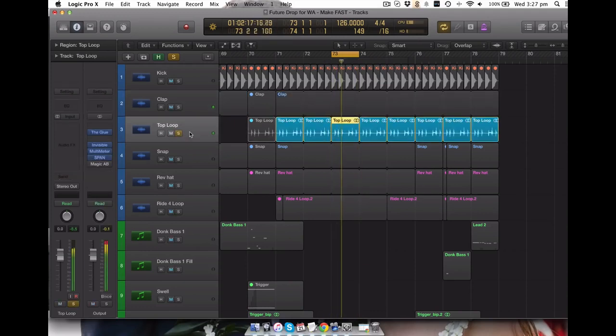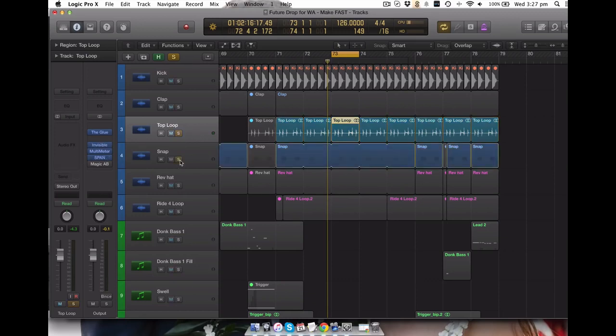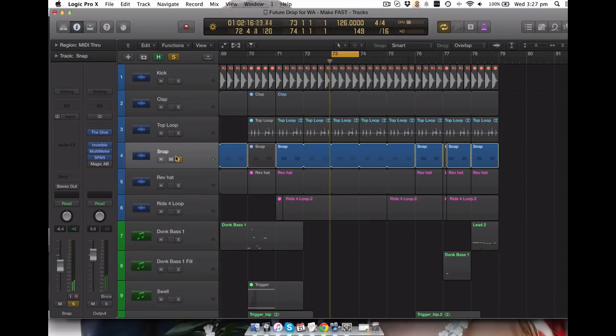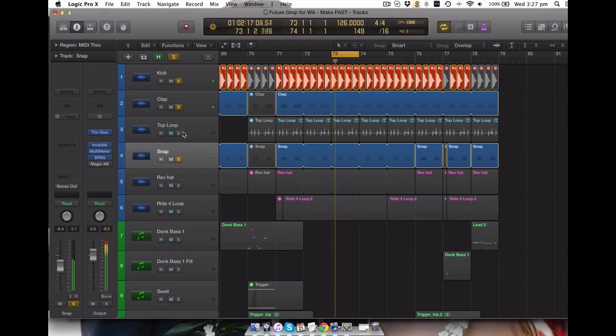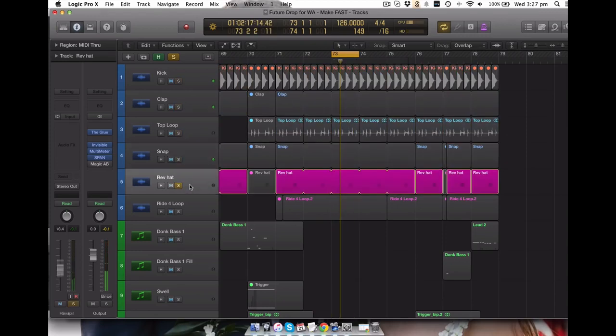Next one - just a loop basically with some hats and a clap in it, no processing, just sitting right in there. Another one - a snap - so this is kind of a combination of a snare and a clap. Again, no processing at all. So I'll put those in the kit together. And without the hat, this top lobe here. And then I've got a little reverse hat here.